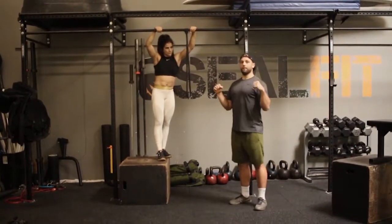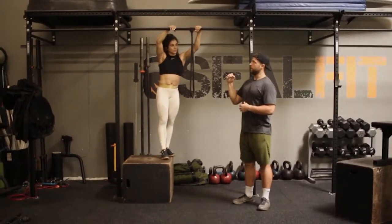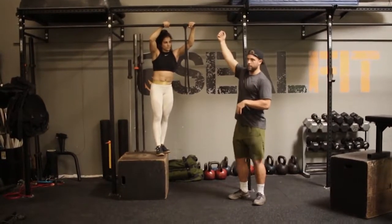She's going to jump up every time and then focus on purely the negative — the weight down. So she's going to count four seconds: one, two, three, four, and then jump up again.